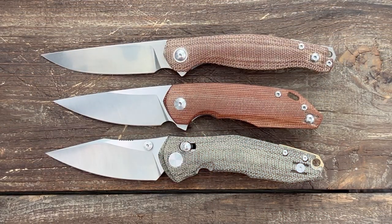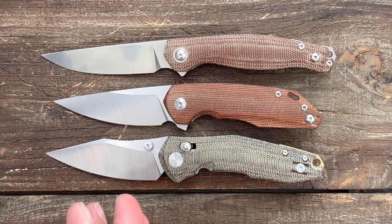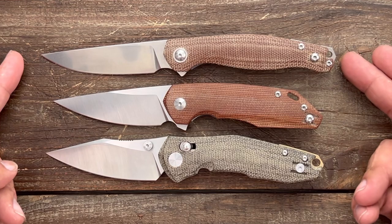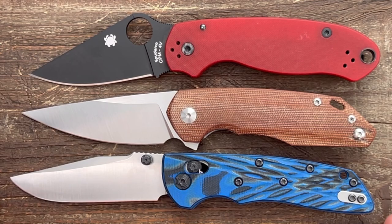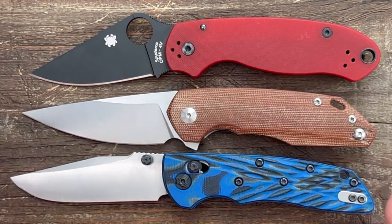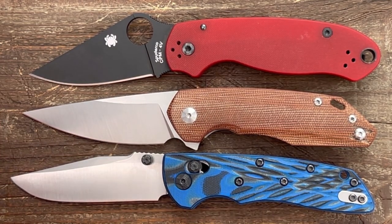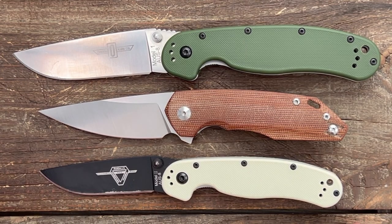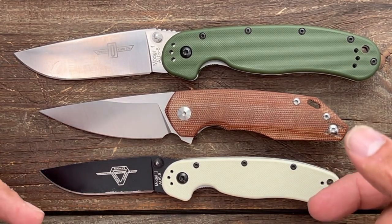Some quick size comparisons: the Giant Mouse Ace Sonoma and the Nazca — it's just a little bit smaller than the Nazca and a good bit smaller than the Sonoma. Next up we have the Spyderco Para 3 and the Hogue Deca — it's about the same overall length as both, with more cutting edge than the Para 3 and about the same as the Hogue Deca. Finally, the Ontario Rat Model 1 and Rat Model 2 — much more similar to the Rat Model 2, with more cutting edge than it, though it's dwarfed by the Rat 1.